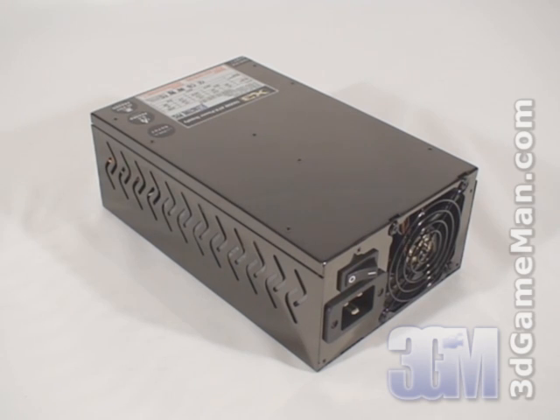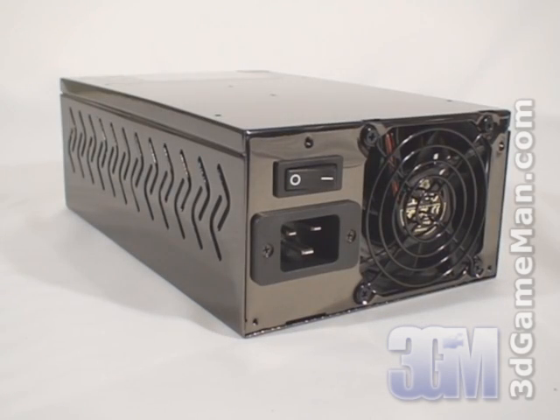I will be reviewing the 1600 watt model, which is one of the most powerful power supplies currently on the market. To understand how this wattage is determined, you need to know what rails are. Rails are basically well-regulated transformers which convert domestic current into the voltages that your computer system can use. There are essentially two different rails: the 3.3/5 volt and the 12 volt rail. The approximate maximum peak output of the 3.3/5 volt rail is 160 watts and the 12 volt is 1400 watts.